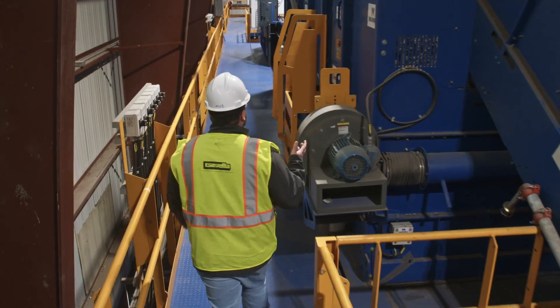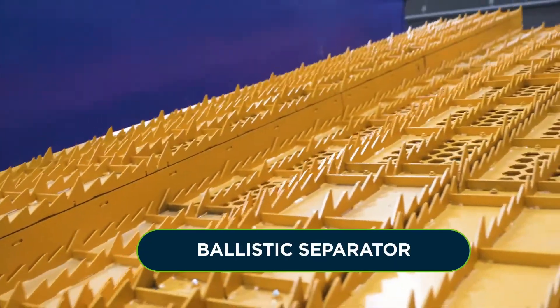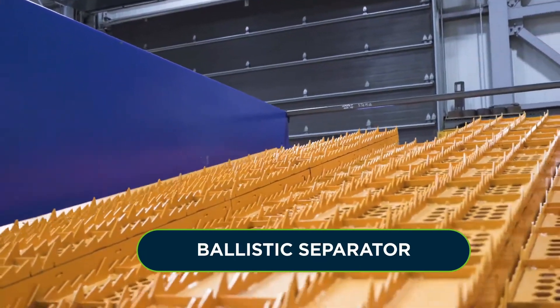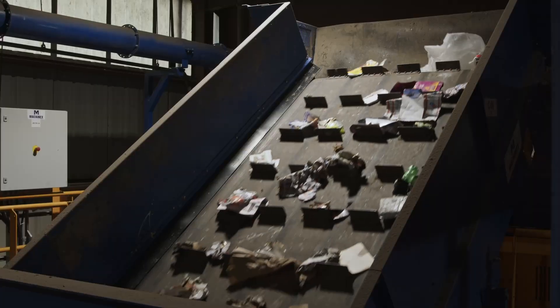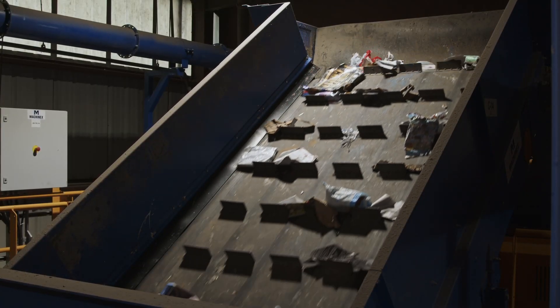The paper continues on to the next optical, which is the same idea with different programming. This is the ballistic separator which recovers mixed paper from the plastic and metal containers. The mixed paper goes on to another optical sorter before heading to quality control. The containers similarly go through another optical sorter and are then ready for us to separate by type.